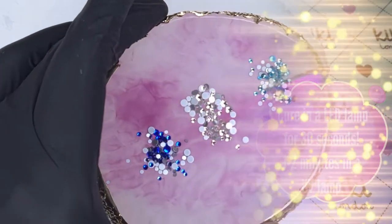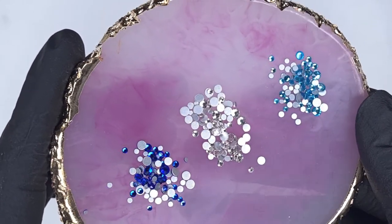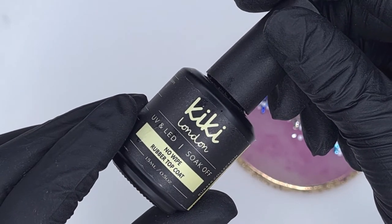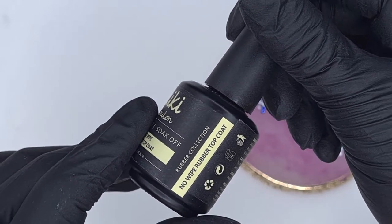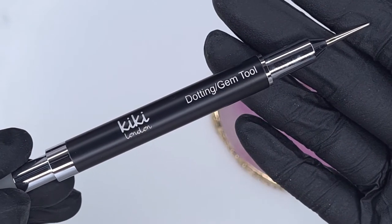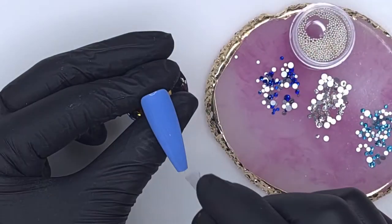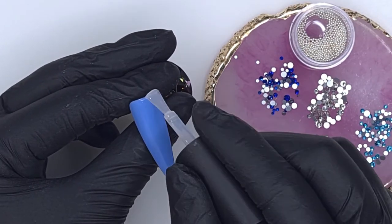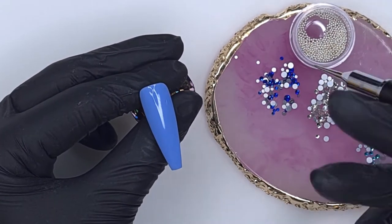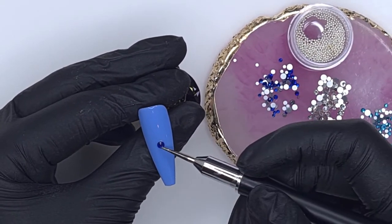For the crystals on our first design I have Sapphire Stud, Crystal Cut, and Aquamarine Queen. I will leave all the names of the products I use linked in the description box below just in case I miss any out. I'm also going to be using my no-white rubber top coat to apply these crystals along with the Kiki London dotting gem tool. On my palette I've also popped down some caviar beads because I'm going to be using those in the first design. This beautiful palette is also from Kiki.